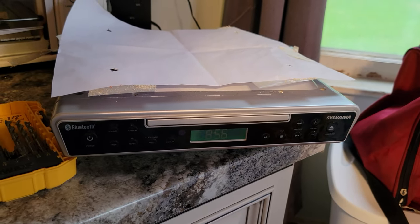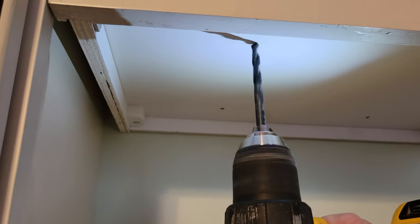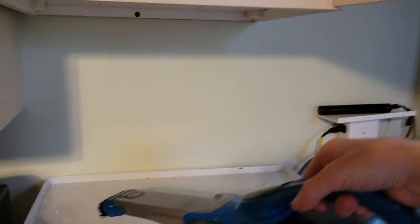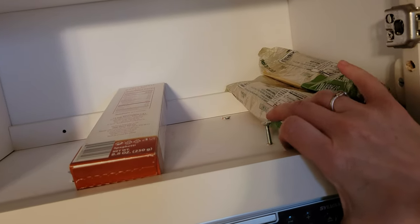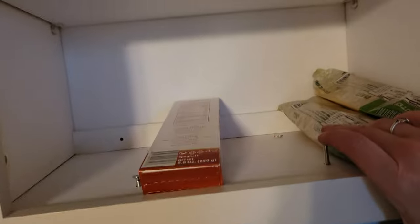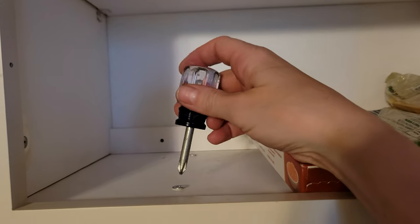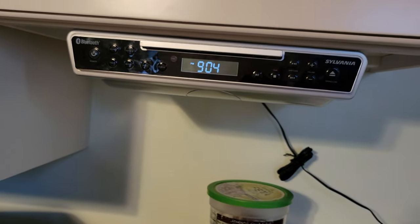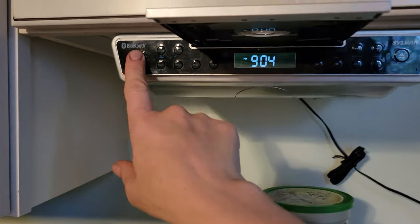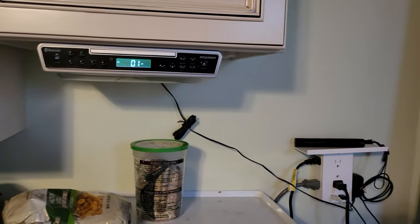I vacuumed up the sawdust — I can't turn it on or you wouldn't hear me. The screws go in at the top, so I attached the left front one first, then the back one diagonally, and now I'm tightening them. You'll probably have to use a screwdriver because your drill won't fit. And there is my under-cabinet CD player, all installed. I'll probably do something to hide this cord, like I have in the past, but there you go.